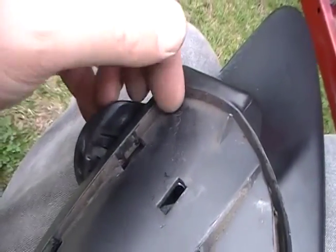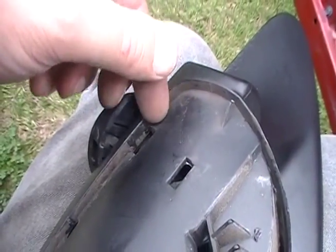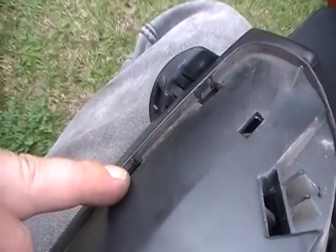The bottom ones you can get to — I think it's from the back here. There's enough gap to get a screwdriver in, so you just get in there and lever it out, and this one here pops out pretty easy.